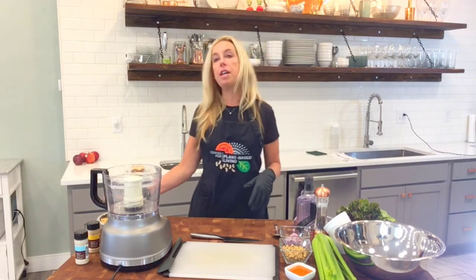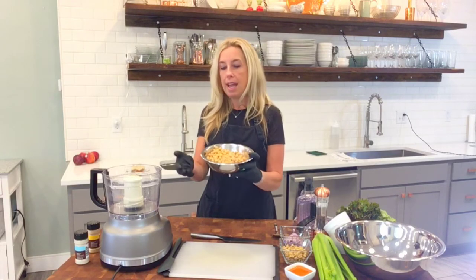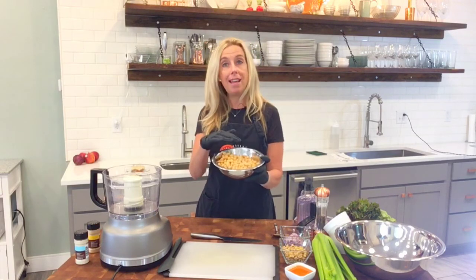Okay, chickpeas — I have two cans of chickpeas here, which is 28 ounces or three cups. And I've drained them and then rinsed them. And we're just going to put them into the food processor.